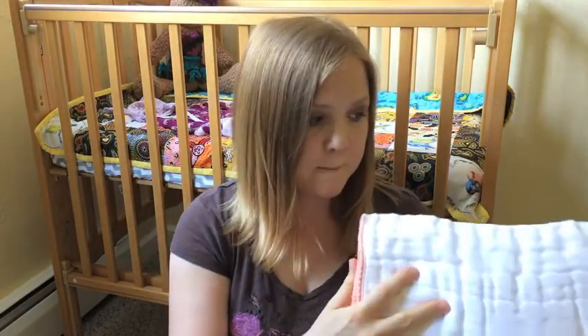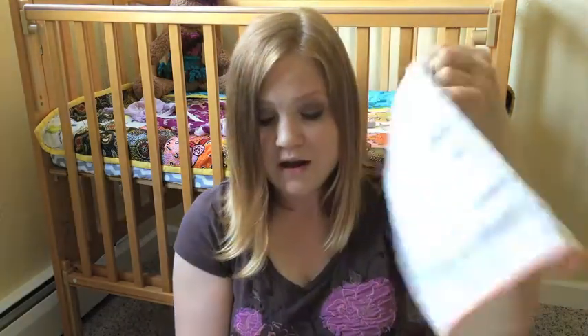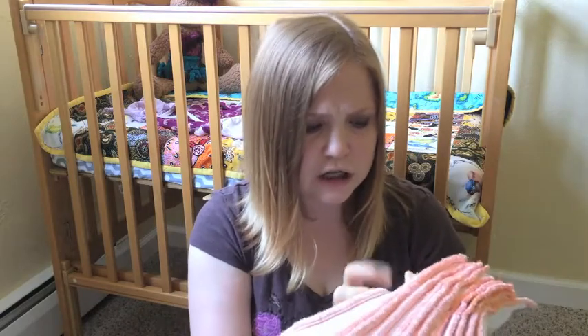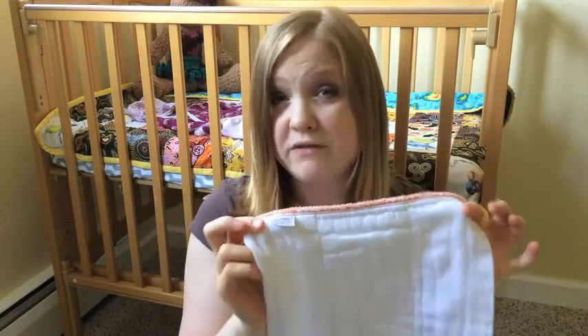So I got a pack of 12 newborn pre-folds. I was in between getting the newborn or the small size and decided to go with the newborn — they're really not that expensive, about $24 or $25 for a pack of 12. These are 100% cotton from GreenMountainDiapers.com, they're called Cloth-Eease, the orange border. They're really tiny and cute. I can also use them as inserts later on when the baby gets bigger.